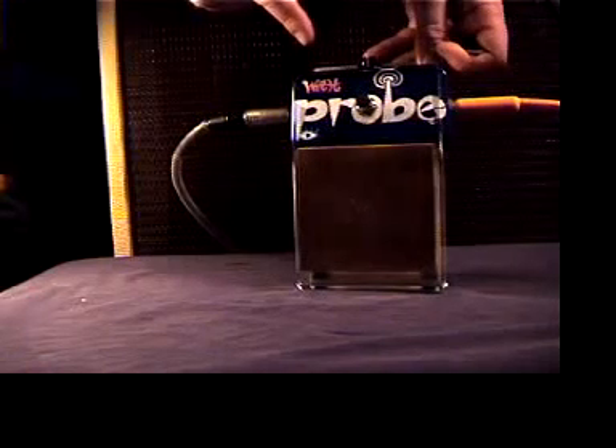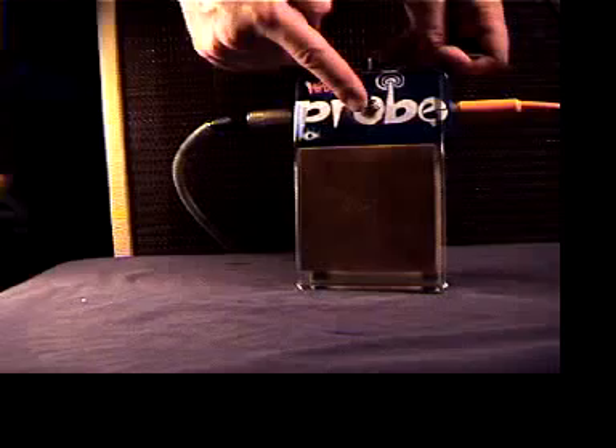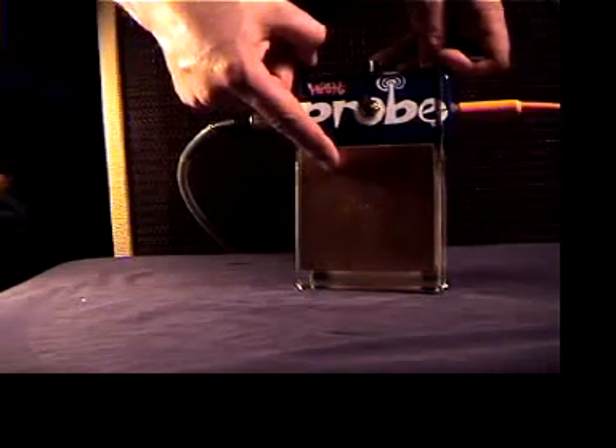This is a Wah Probe. It has three controls: the drive control, on-off switch, and bypass. And this is the control plate — it's a proximity sensor.